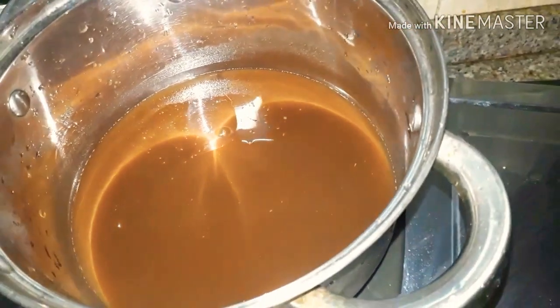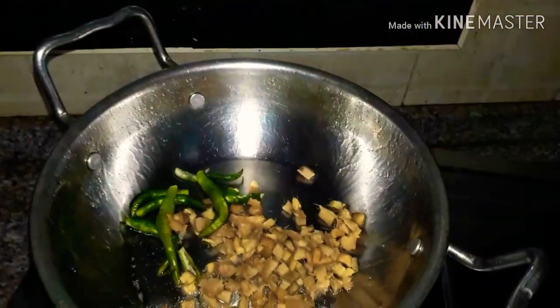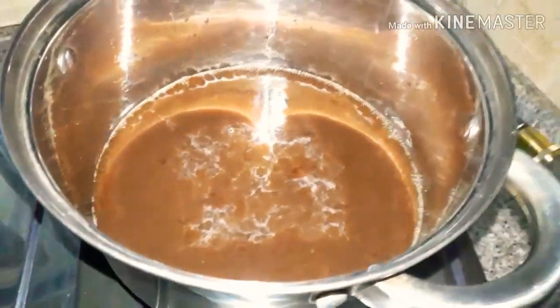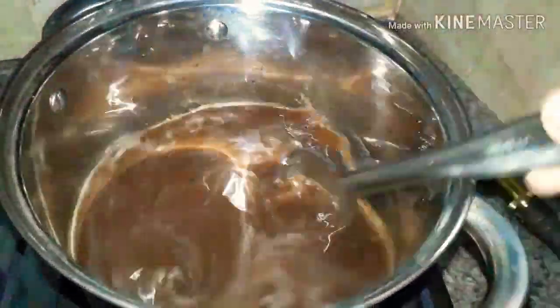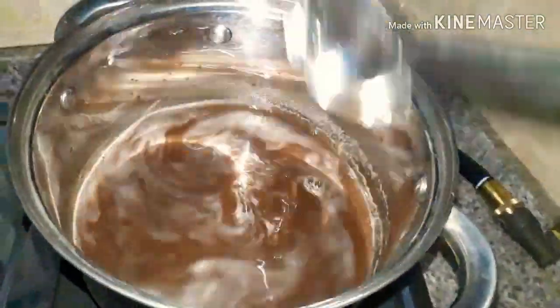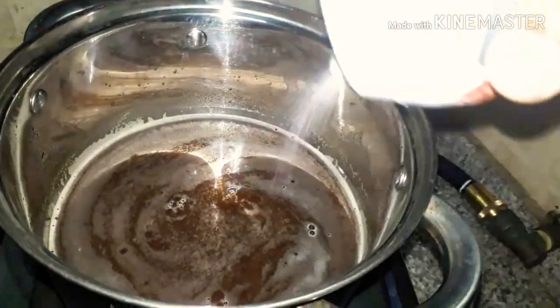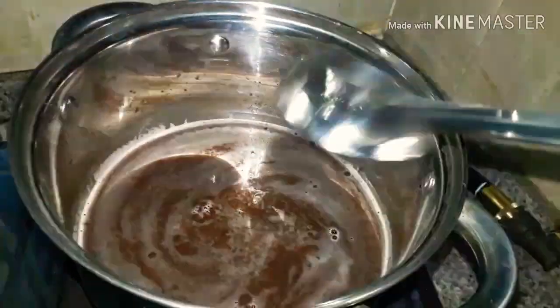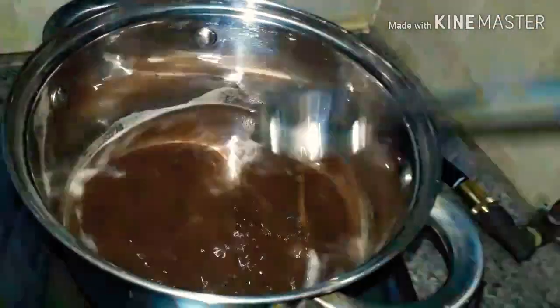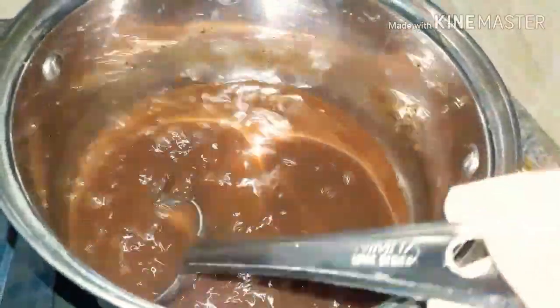Then we will fry it. I don't have to use coconut oil. I am going to fry it, then wash it and fry it.